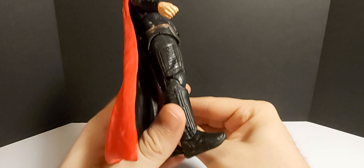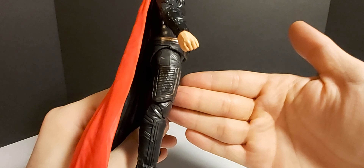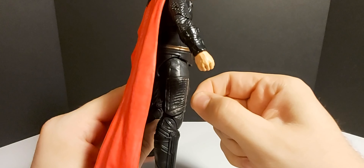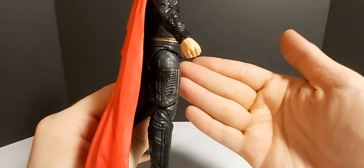What's going on everybody? Welcome back to the channel. Today we're taking a look at the Marvel Legends Infinity Saga Thor from Avengers Endgame. There's a quick look at the box art there. Let's see what he looks like out of the package.